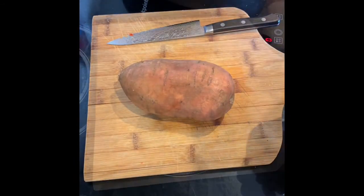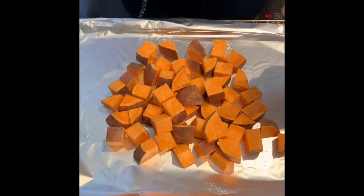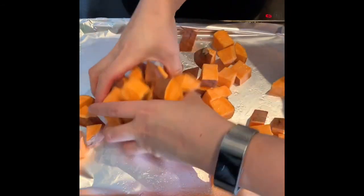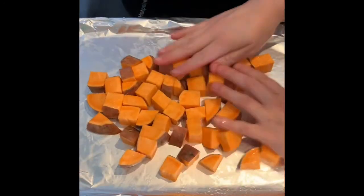Cut your potato into chunks. I'm going to spray the potatoes with just a little oil, give it a mix to coat, and then stick these in a preheated fan oven at 200 degrees.